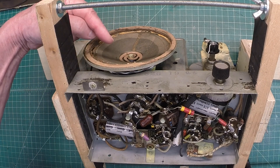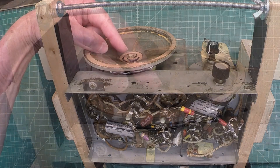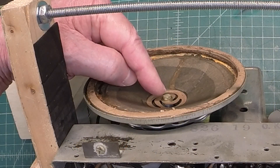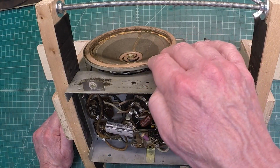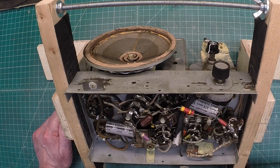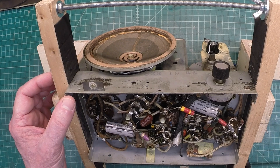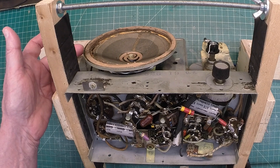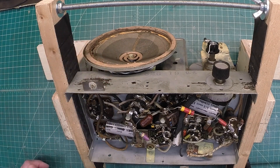This has the spider — you can see it internally — and it has the center set screw. Being that the cones are already loose, I'm gonna go ahead and desolder the leads going to the field coil, the output transformer, and the other hardware on top to physically get the loudspeaker out.